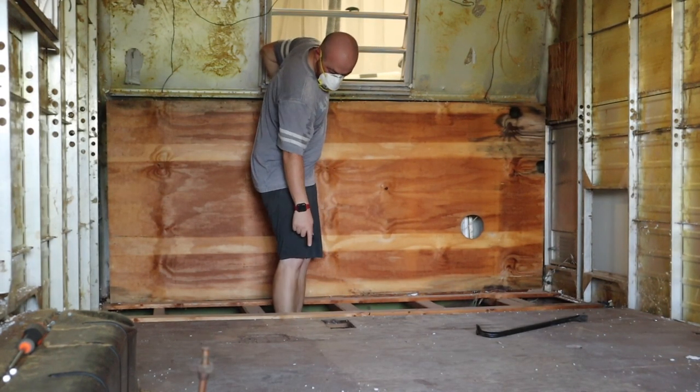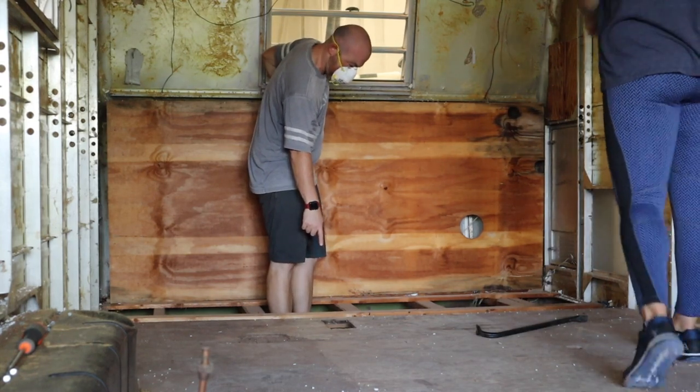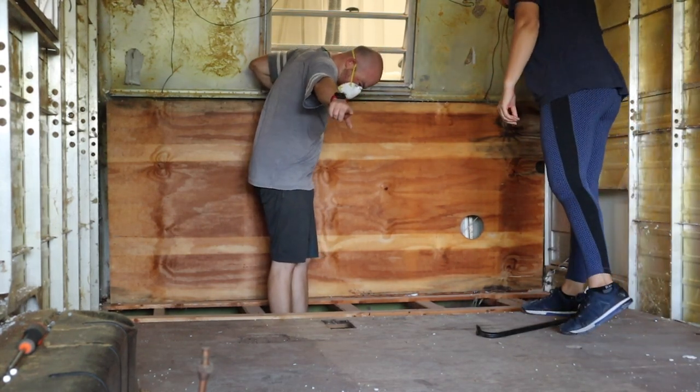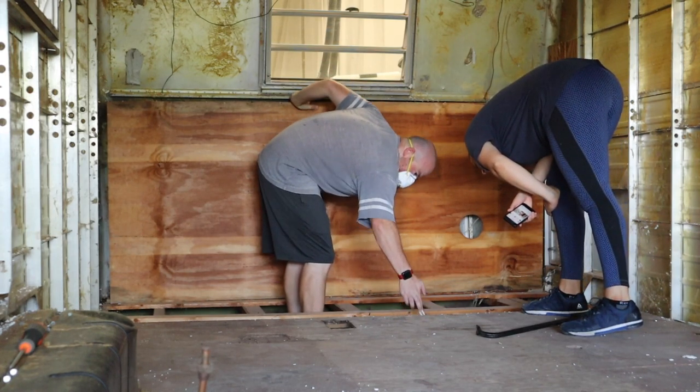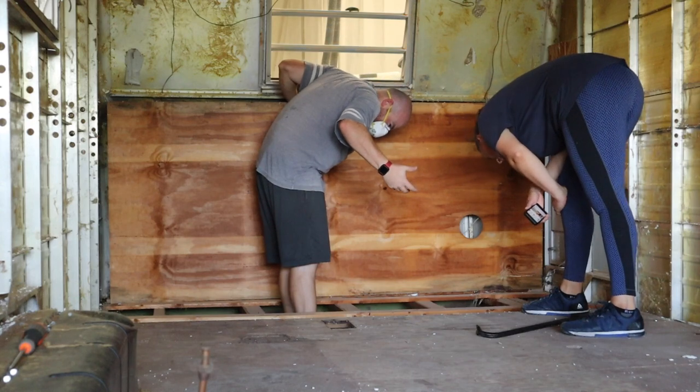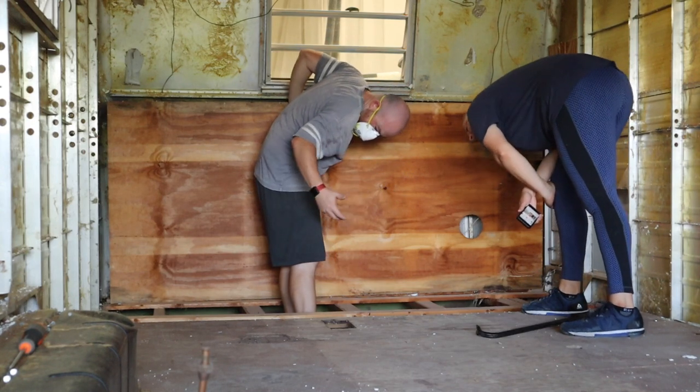It looks like the main panel starts here and goes that way. I'm not quite sure. I want all this stuff that's in here.